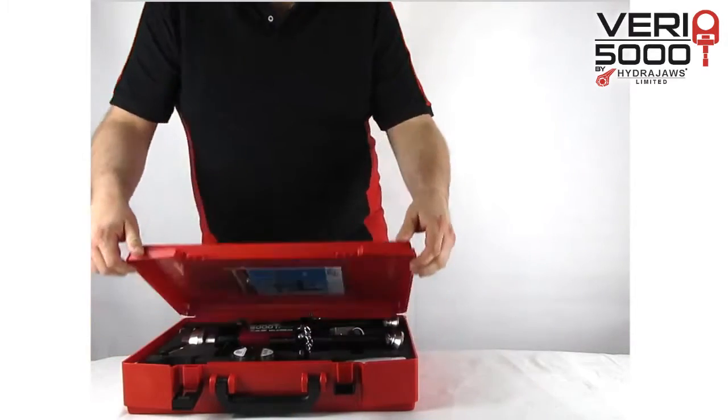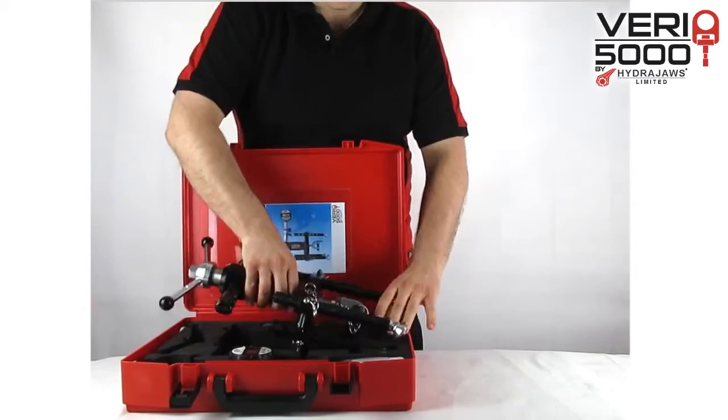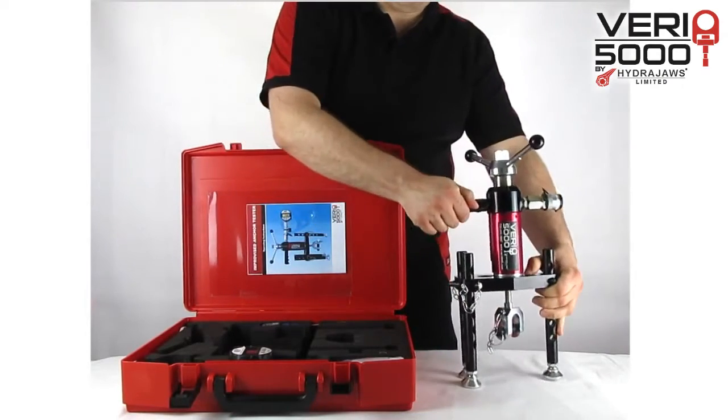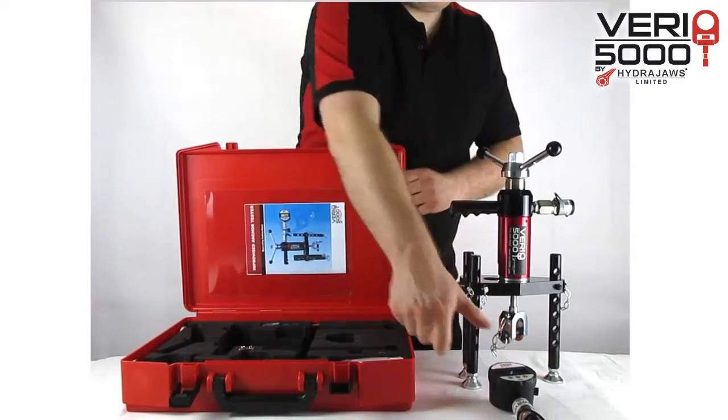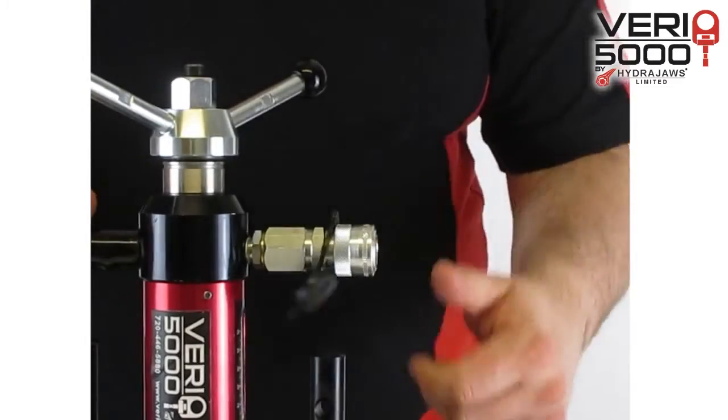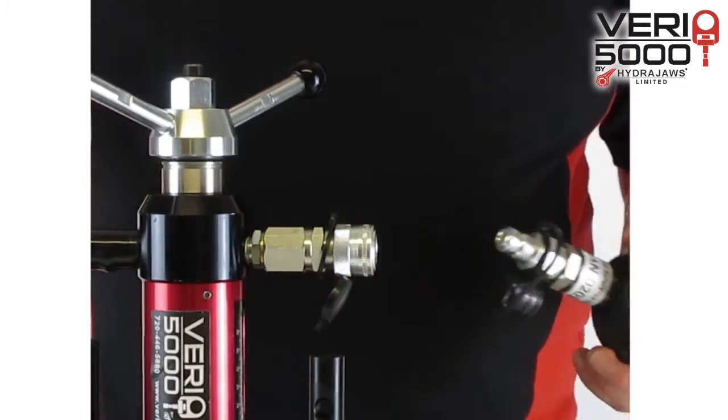The Veri 5000 comes supplied in its own robust carry case with protective filler. Remove the unit and take out the gauge. Attach the gauge using the quick release coupler.